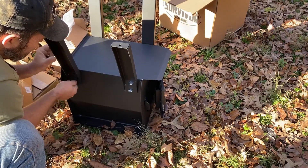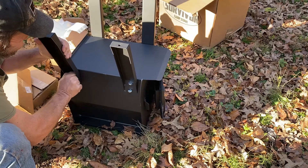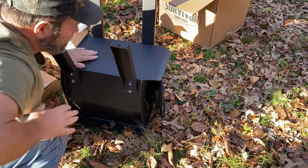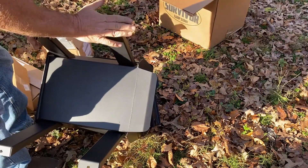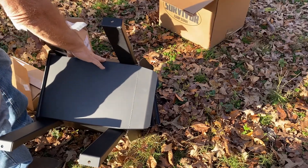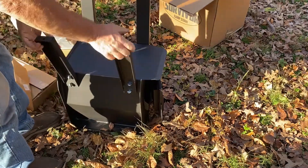They also make one smaller than this. This thing weighs about 60 pounds. You can stand her up - and you can get optional legs that are longer. You also can get a side shelf, which runs about $50 or $60 bucks. I decided I didn't need the shelf that badly.